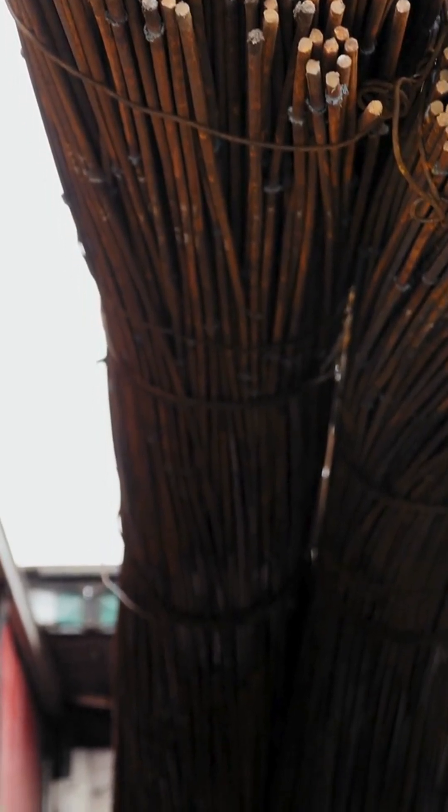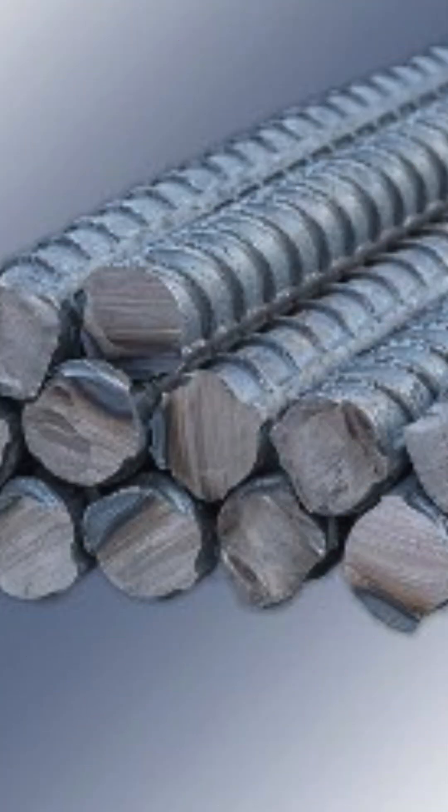Packaging and shipping. Bars are bundled, labeled, and shipped to construction sites.